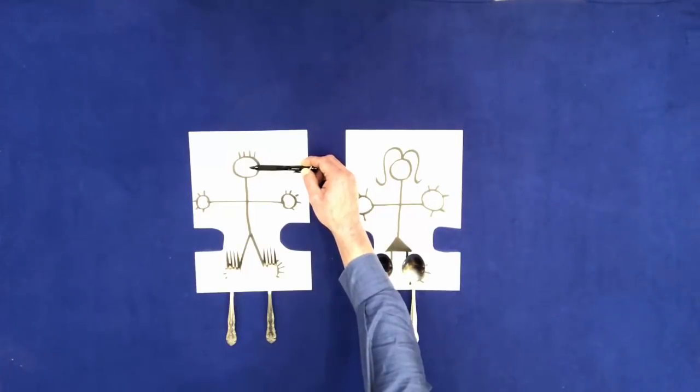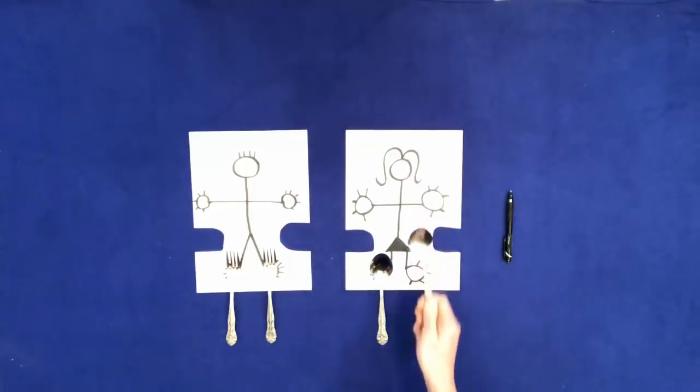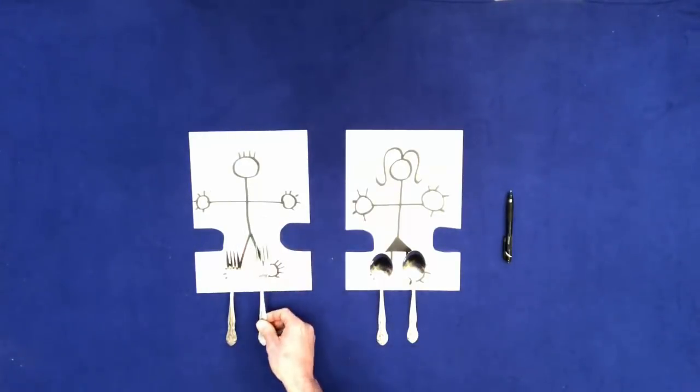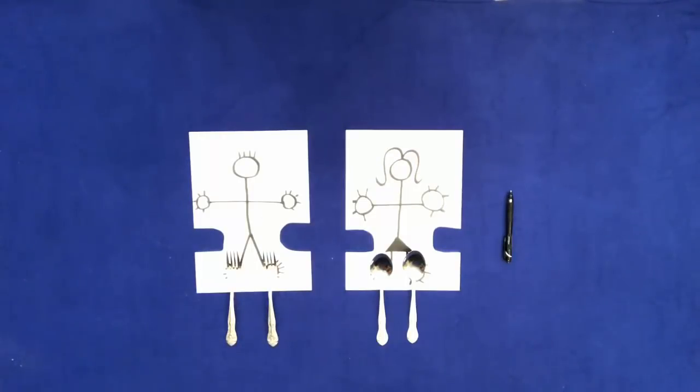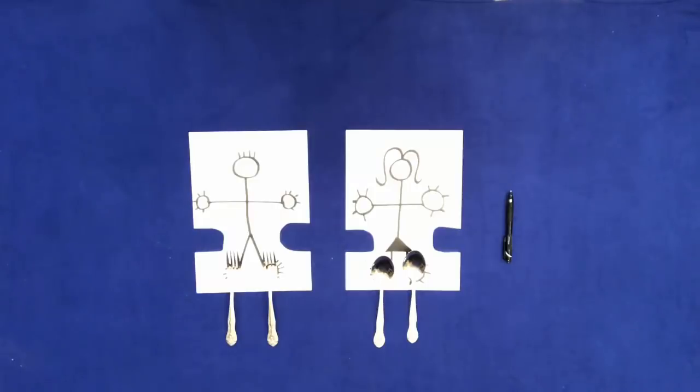Put the pen back on the table. Hit the woman on the head with a spoon. Hit the man on the head with a fork. Hit the man's left hand with a spoon. Hit the woman's right hand with a fork.